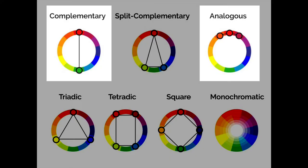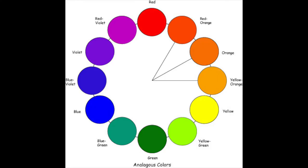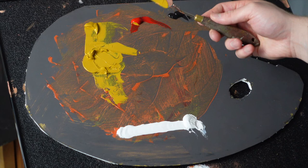So how does this actually break down on the palette? I have my four colors here, as you can see: white, black, yellow, and red. The majority of the time, I will be using the analogous color scheme. So the first thing I'm actually going to mix up is going to be an orange. This orange is just a blending of the yellow and the red.